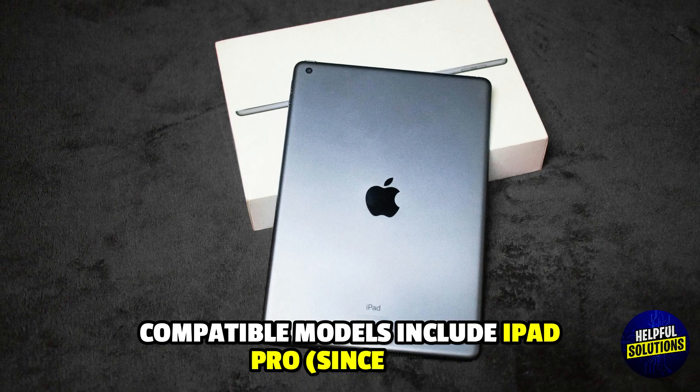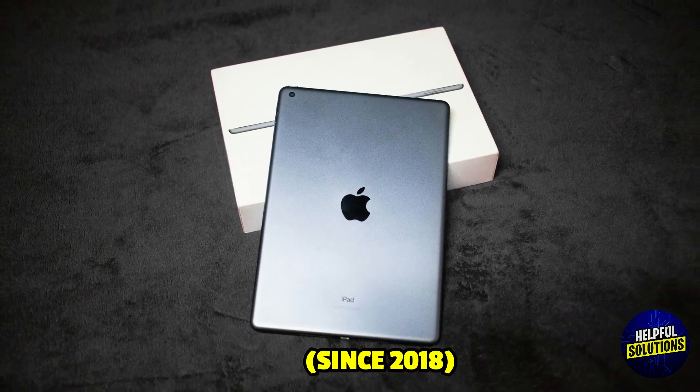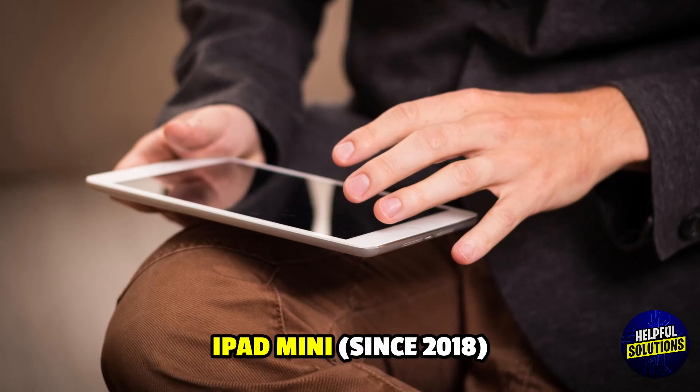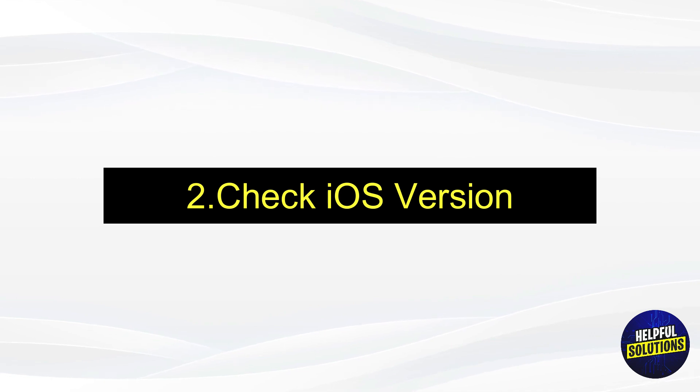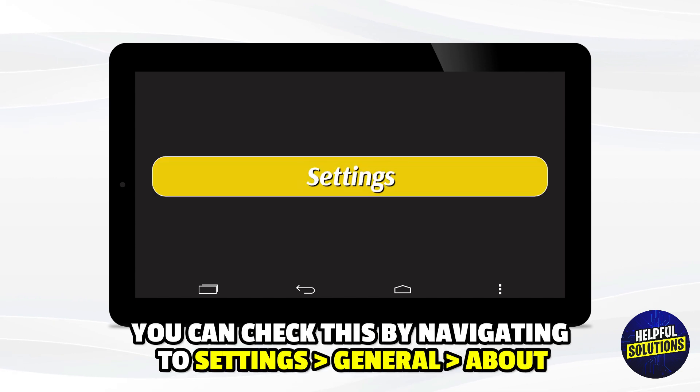Compatible models include iPad Pro since 2018, iPad Air since 2018, and iPad Mini since 2018. Number two: check your iOS version — confirm that your iPad is running iOS 12.2 or later. You can check this by navigating to Settings, then General.